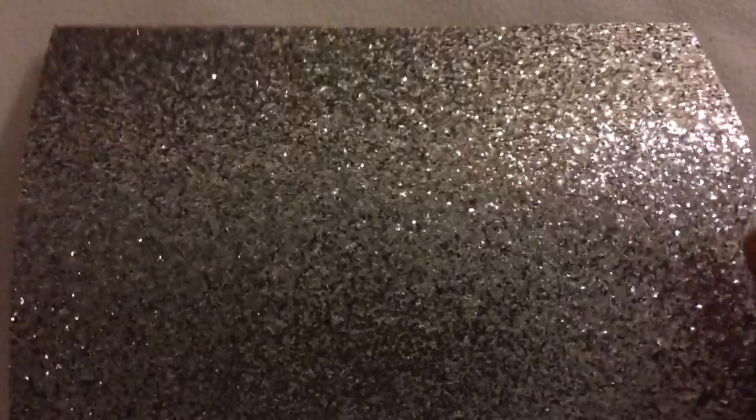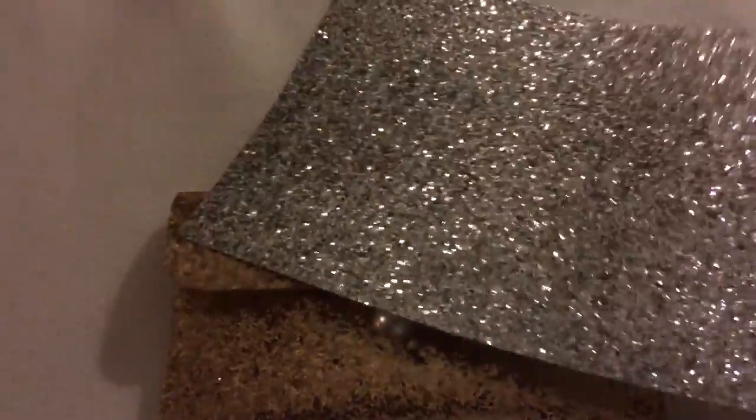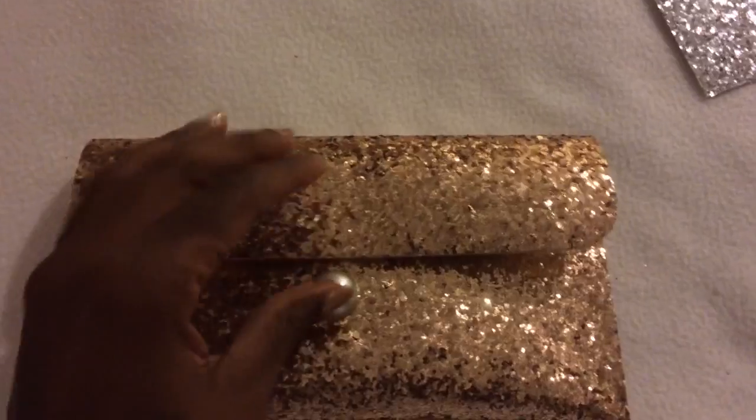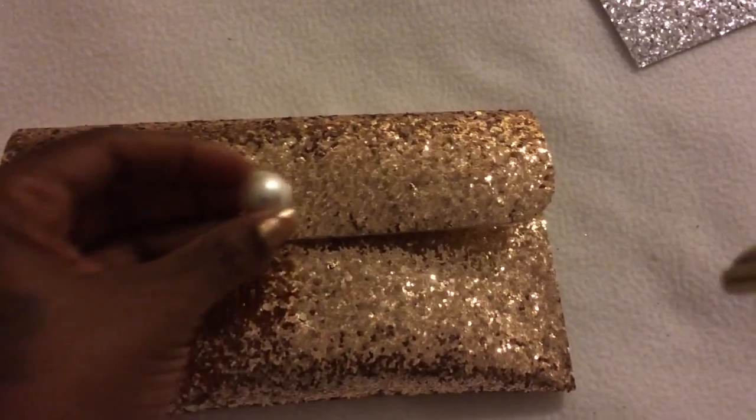I remembered that I had this glitter Darice sheet vinyl, and I purchased this from Michaels a while ago. It was like $1.99 a sheet, so I got a sheet of gold and a sheet of silver. This is what I did with the gold sheet.